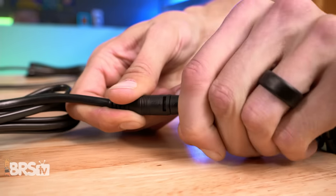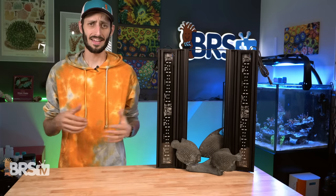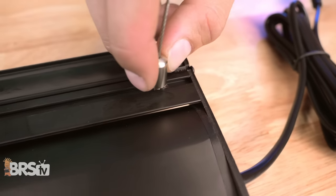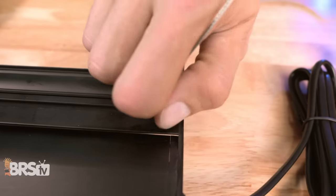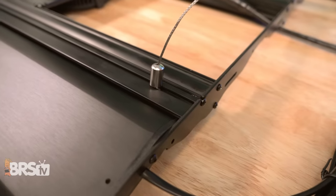Can we take a moment to appreciate these simple but effective locking cable connectors? It is a small but very much appreciated detail. When it comes to mounting options, you've got a few to choose from. The Coral Cover does come with a pair of suspension cables for hanging the fixture from the ceiling or from wall-mounted brackets.